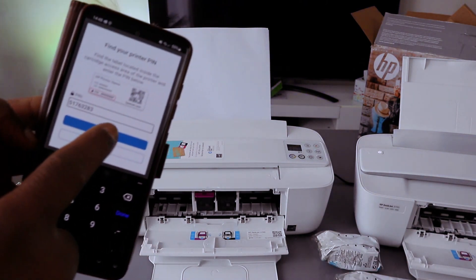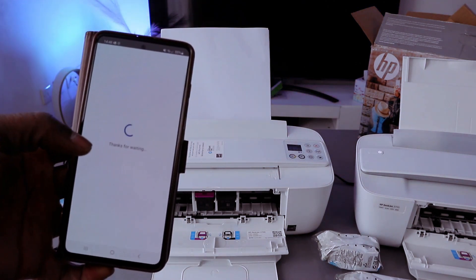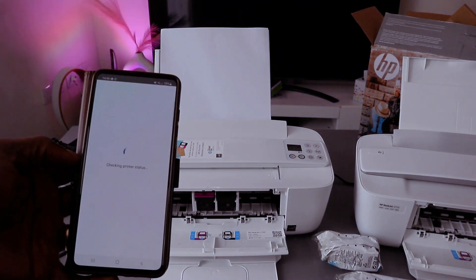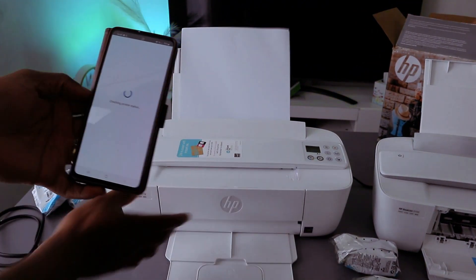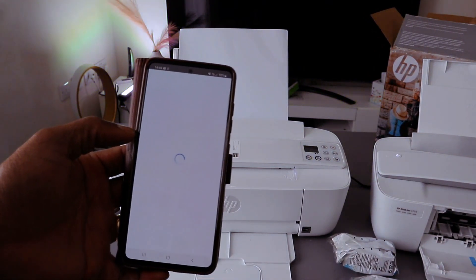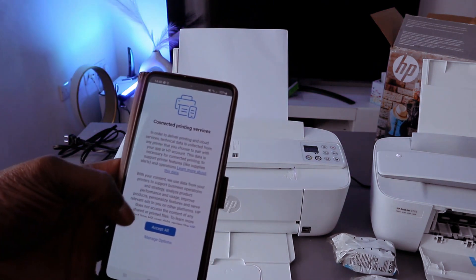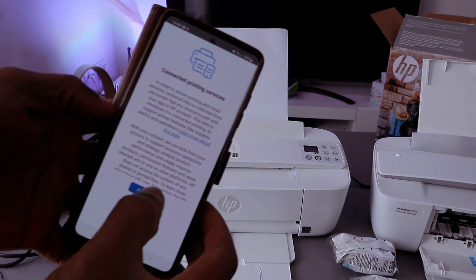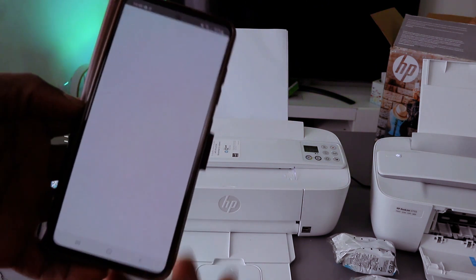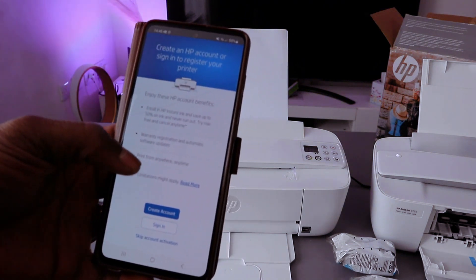Once you put the PIN number, click submit. Checking the printer status — once you put the PIN number, here we go, it is getting ready. Connected — printing service, click accept all.